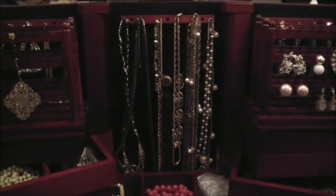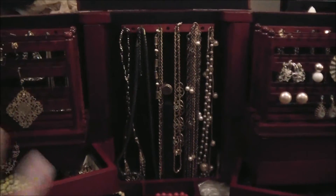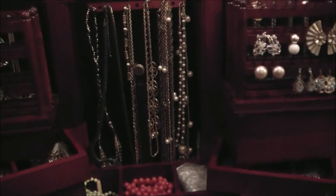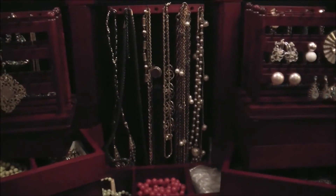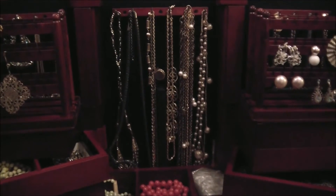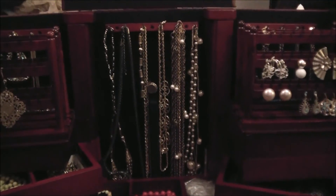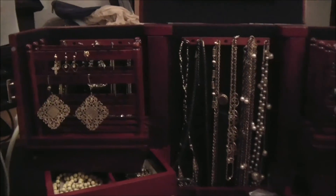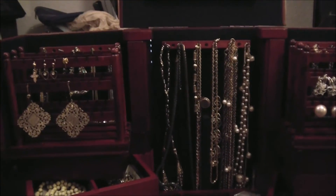I'm also on the wait list at QVC to get something like this — the same color, the same sort of idea, but for makeup. And once I get that, if I get that, I'll show it to you guys. But this is just how I bought to organize my jewelry.